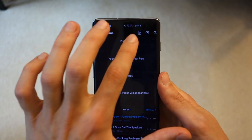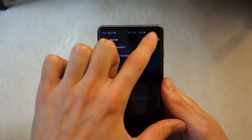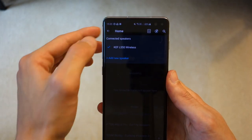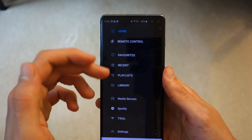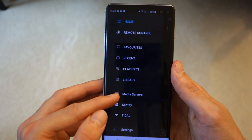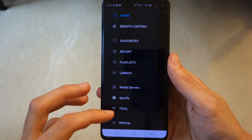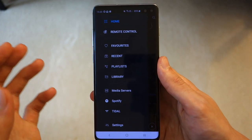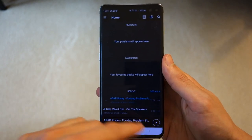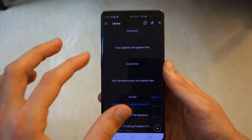Now let's move on to the KEF Stream app. Again, you'll need to make sure it's on Wi-Fi mode, then the speaker will appear and you can control it. Pressing a button there takes you back to the KEF Control app, so make sure you have both apps installed. Within the Stream app there's a lot of functionality: you can navigate media on your phone or tablet, access media servers which is great for NAS drives with music, and connect your Spotify and Tidal accounts. The app works pretty simultaneously, however there is a bit of lag between pressing play and it actually responding when you change songs.